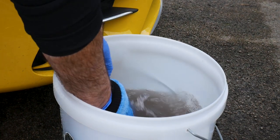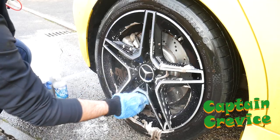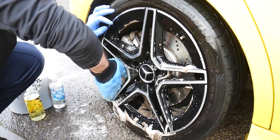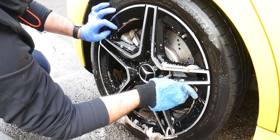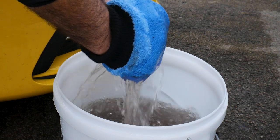Once you've cleaned the barrels, rinse out the mitt, apply a little product if you wish, and then wrap your hands around the back of the spokes and clean those as well. It's an area you won't necessarily see, but it will corrode over time, so it's just a case of keeping on top of that and maintaining the wheels in as good a condition as possible for as long as possible.